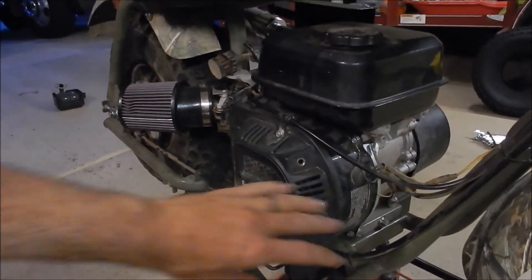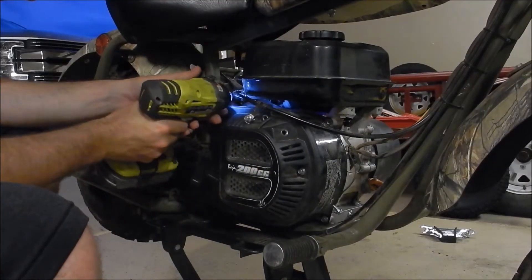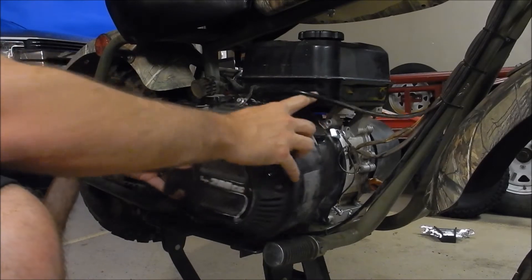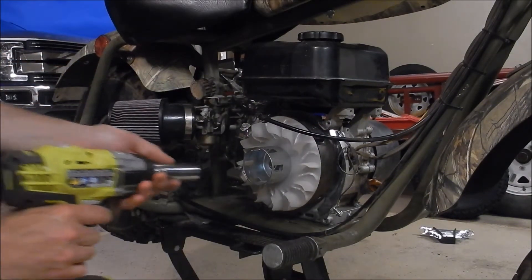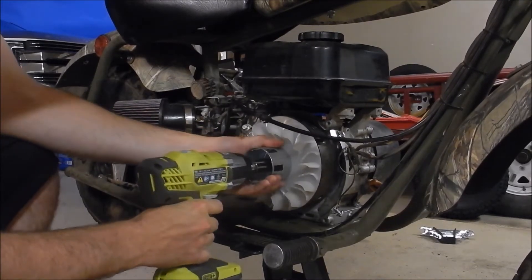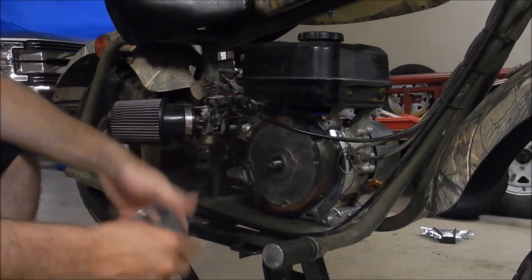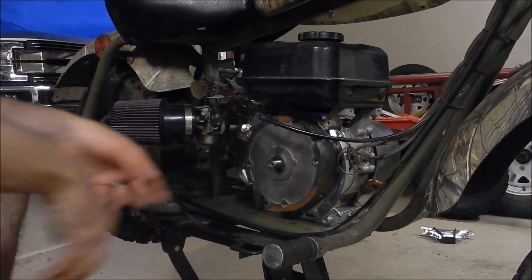For the first step, we're going to have to remove these covers so that way we can access the flywheel. Now that we've got the cover off, we just need to use an impact gun to remove this. Take the fan and the starter off.